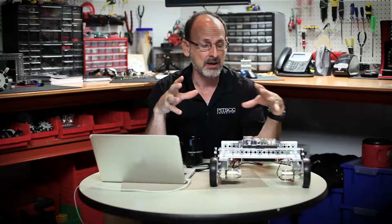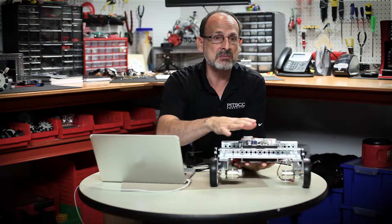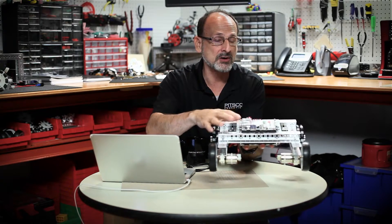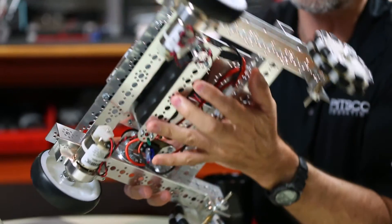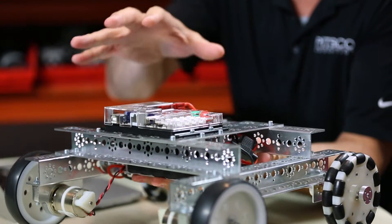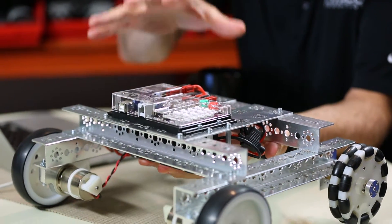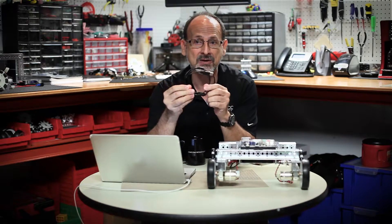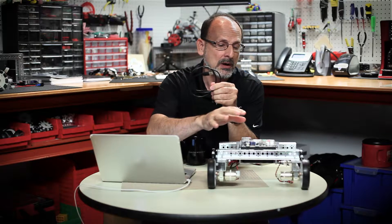We're going to start with a simple driving activity. We've built a robot, so for what we need for this activity, we will need the Prism task bot — you can see I have it here in front of me. It has to have a charged battery, and I've got that at the bottom. We will also need our USB cable, because we have to be able to send the program from the computer to the Prism. Once you have those two things, we're ready to go.